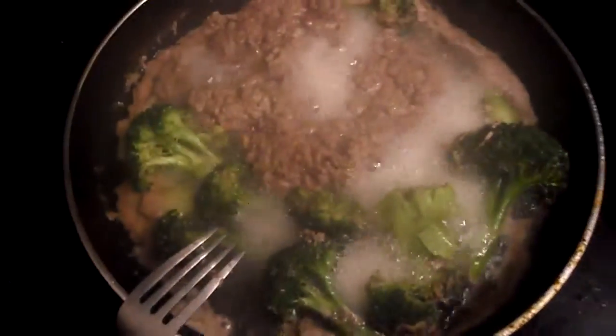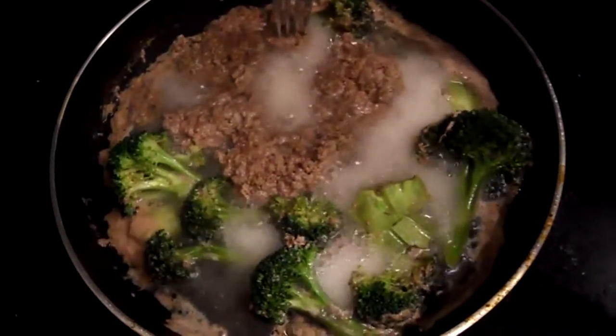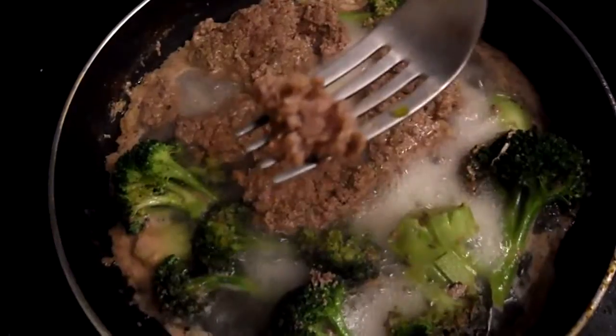The dish here is all done up, as you can see. All I have to do is do a quick taste test for you right now — break a piece off. There it is.